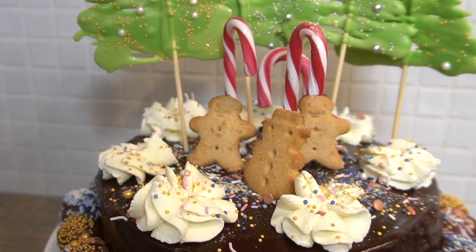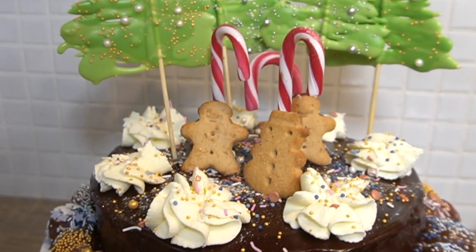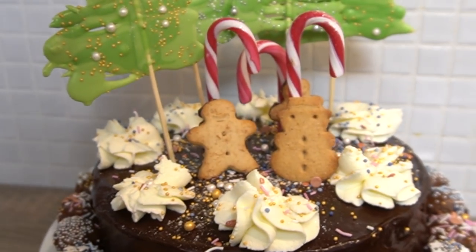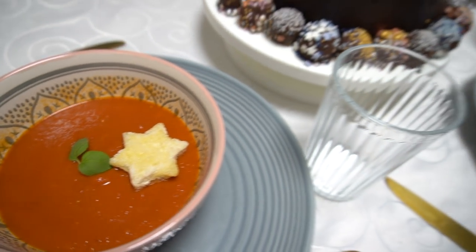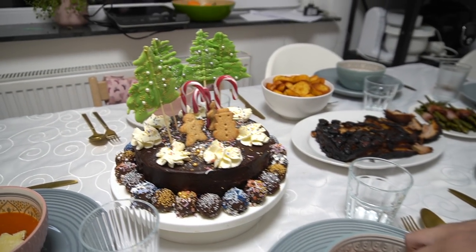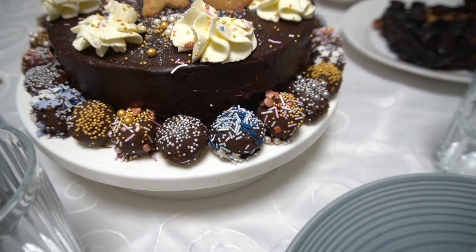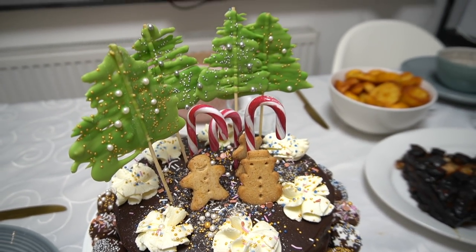Schaut die Torte nicht einfach süß aus? Ich finde sie sehr gelungen, und eurer Kreativität sind keine Grenzen gesetzt — macht wie ihr wollt, mehr ist mehr! So meine Lieben, so schaut unser fertiges Weihnachtsessen-Menü aus. Wir hoffen, wir konnten euch inspirieren und animieren, etwas Leckeres zu kochen. Wir wünschen euch und eurer Familie frohe Weihnachten und bleibt gesund — tschüss meine Lieben, bis zum nächsten Mal!